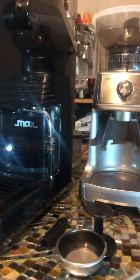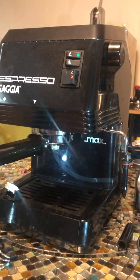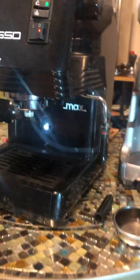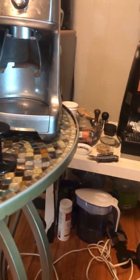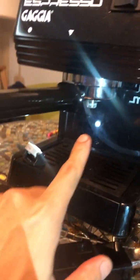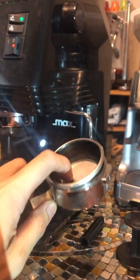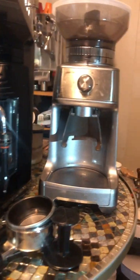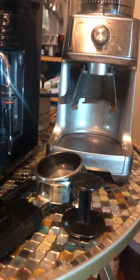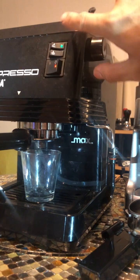This is the Espresso Gaja and the grinder. It is basically a Gaja Classic with the resin case, but the portafilter is still 58mm — a commercial size portafilter. Right now I'm just using my test portafilter, but this is the actual portafilter that comes with it. Let's try and make some coffee.